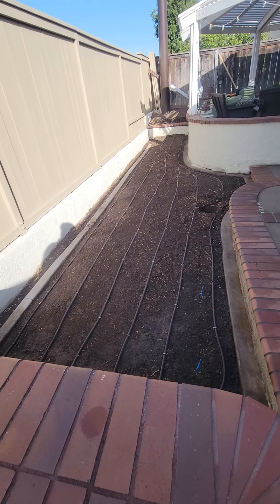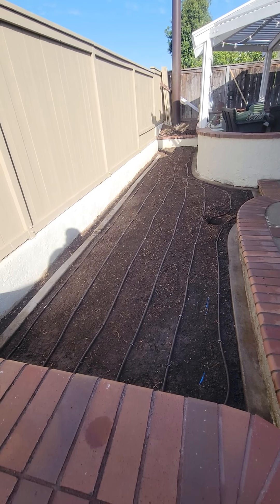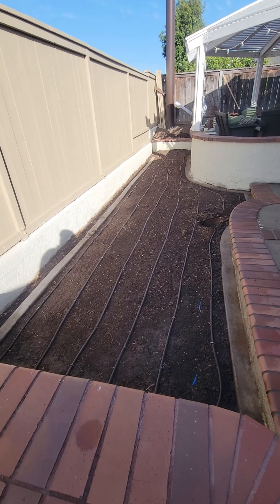Hello and welcome back, this is Ed, Midwest Landscaping, www.uniqueenvironments.com, back here in Irvine. Just want to show you an update on the subsurface irrigation that was installed today.